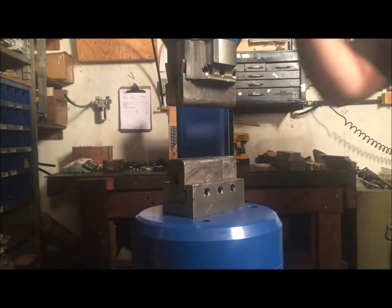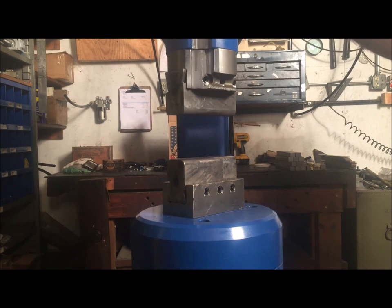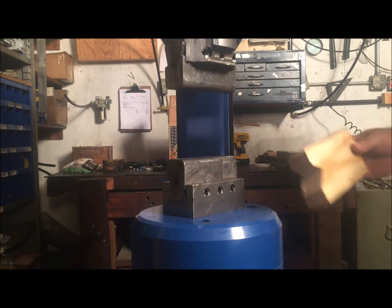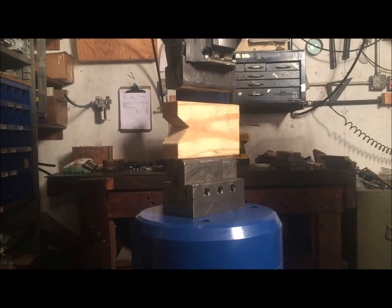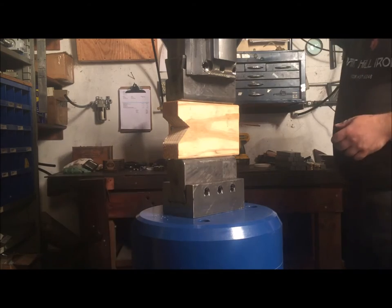To start with, you should block up the head of your hammer so that more of the sides of the head are exposed. This will help you get an easy reading of where the mini-valve should be. It is also good practice not to work on your hammer while it is on, so by placing a block of wood between the dies and shutting down the hammer, you help to limit the risk of an accident.